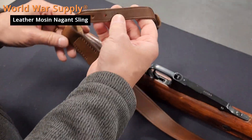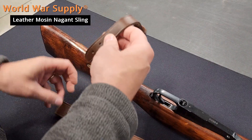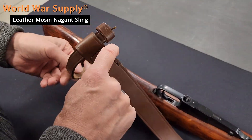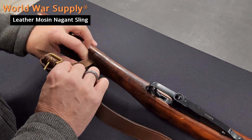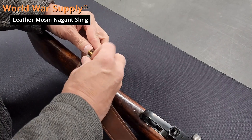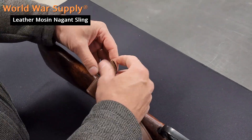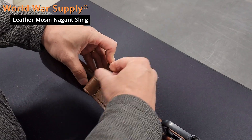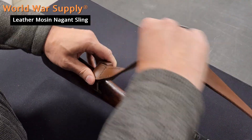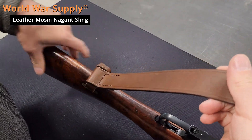When you install it, because this is doubled up it won't fit through the buttstock. So you put it in this way where it will fit through the leather. Through. And we can get it to comfortably go on the second notch. Back through the keeper. And now you're nice and centered on the rifle and the leather will break in.